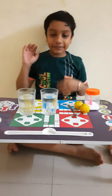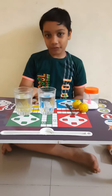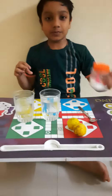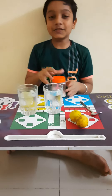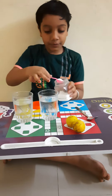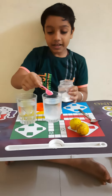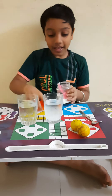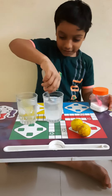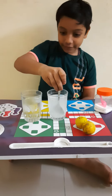Hi friends, today we are doing a dance experiment. We need two glasses of water, two lemons, one spoon, and two spoons of salt. We start by putting two spoons of salt in one glass — one and two — and we have to mix it properly.